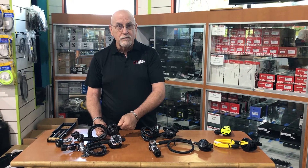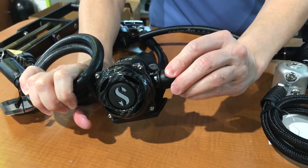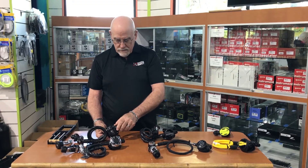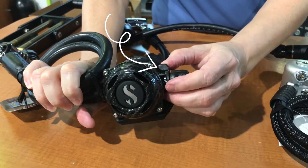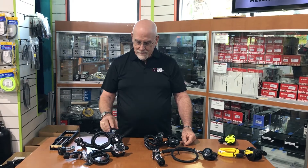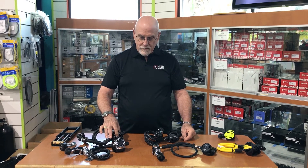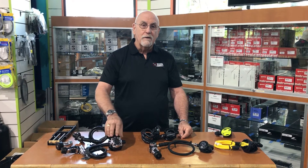On the end is an adjustment to put tension on that diaphragm to keep it from free-flowing. Also, on some of them there is a lever — this one doesn't need a lever because it's built in. On the front of all these regulators is a purge valve right here, so you can manually push it to force air out of the regulator.